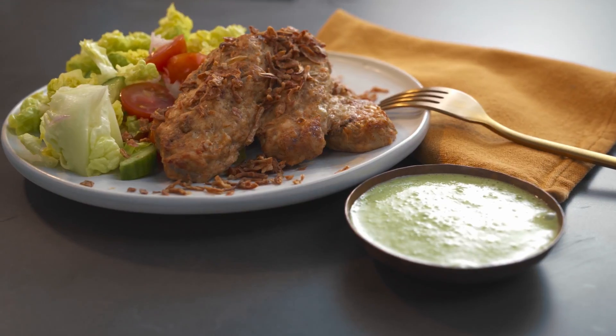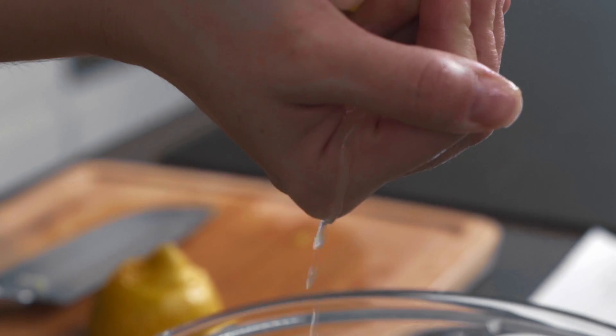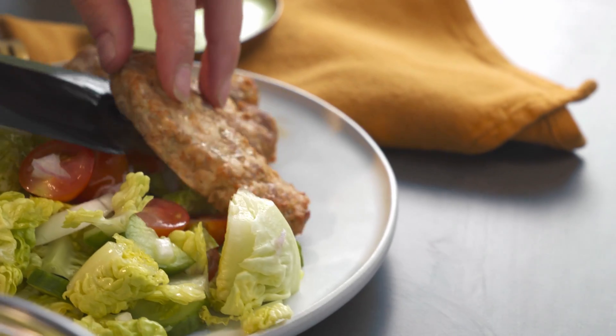These kebabs smell beautiful. We've tested this recipe many times and it works perfectly well. This is a low-carb recipe, our kebabs are already smelling amazing, lovely and we're ready to eat.